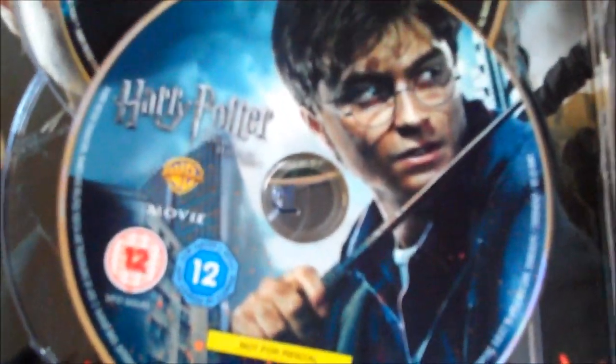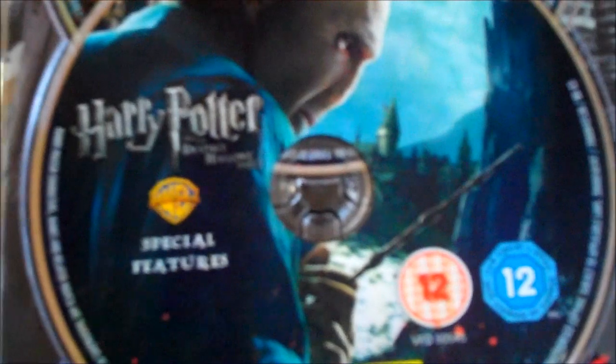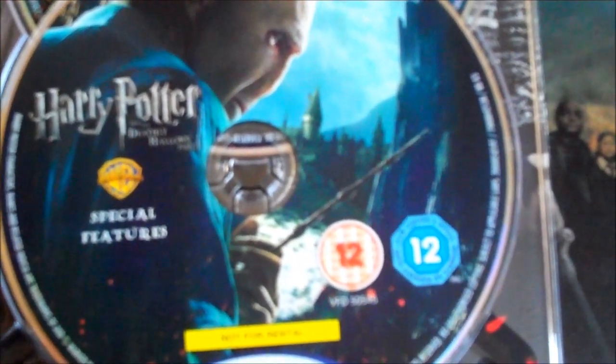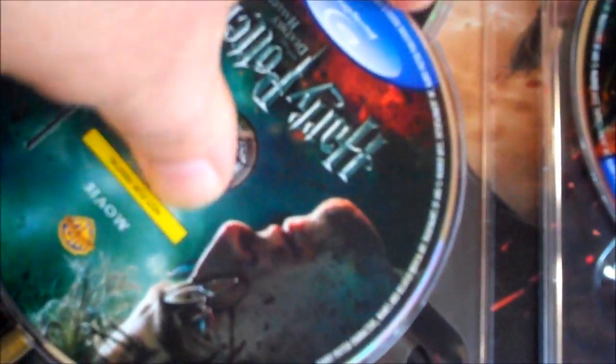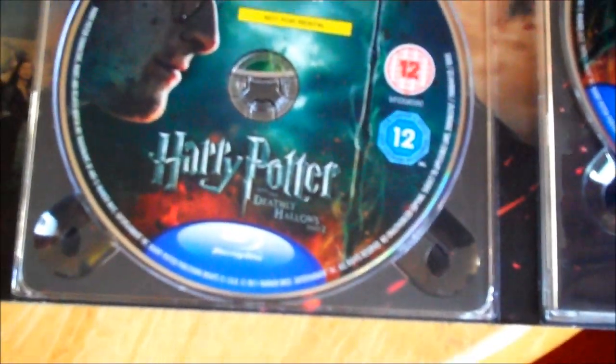We have Harry Potter and the Deathly Hallows Part One picture disc, the Deathly Hallows Part One DVD, the Deathly Hallows Part One special features Blu-ray, and obviously Part Two of the Deathly Hallows. There's also the Blu-ray of special features for Deathly Hallows Part Two and the DVD in the back. Excellent.